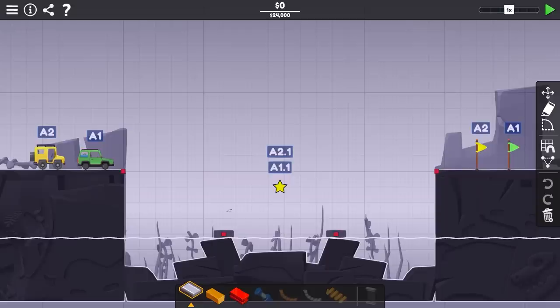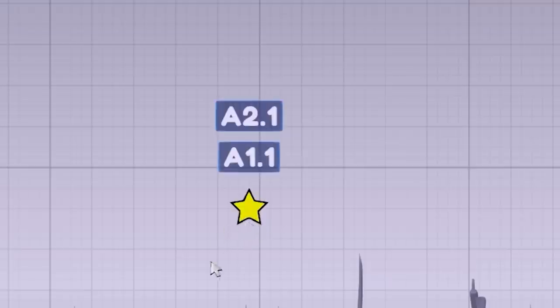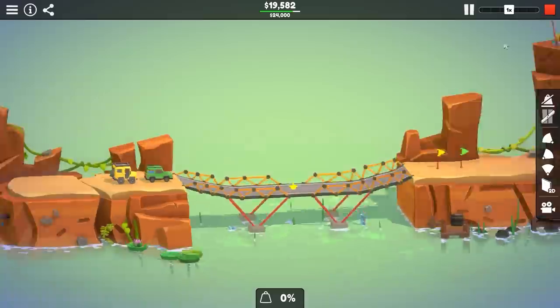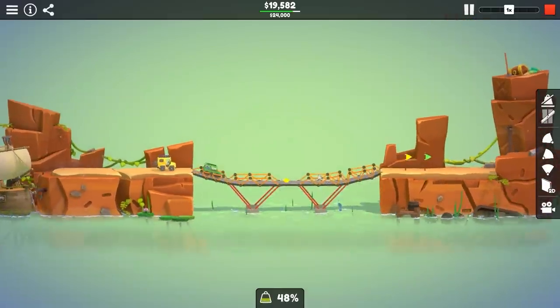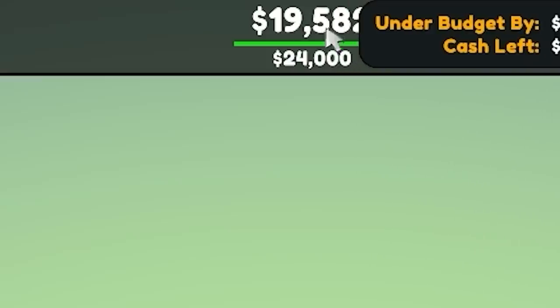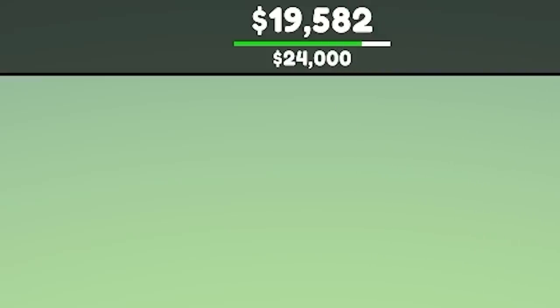$24,000, all the materials, these two vehicles across a real big gap, and of course they've got a star to collect along the way. Given that I could do this with the steel, I feel like this is gonna turn into a pretty easy bridge. We could probably even have it look like something out of Dr. Seuss. I haven't yet tested it out — we're gonna zoom in. Both vehicles go at once, but this thing actually worked. The budget isn't great, but it's not a great bridge.